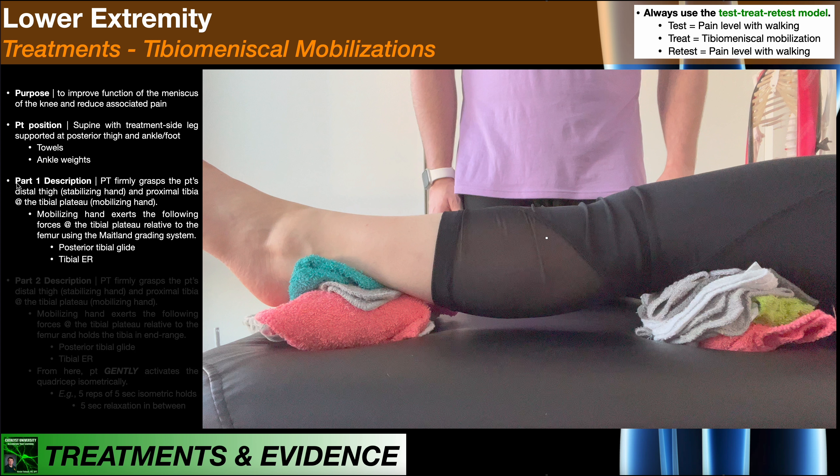You're going to begin with Part 1 of this mobilization, and you're not going to proceed to Part 2 unless Part 1 actually reduces or abolishes pain. If it does nothing for pain level or potentially increases it, you're definitely not going to proceed to Part 2.